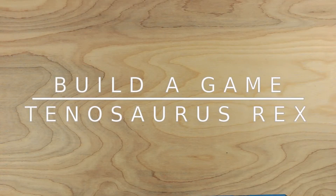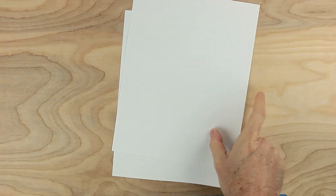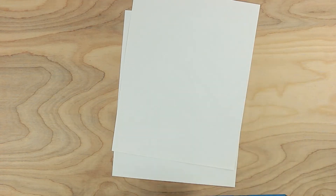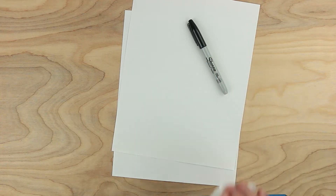Hi everybody, Johnny here. Let's make a game together. For this game, we'll need some paper — two sheets of paper — something to write with, and some playing cards.